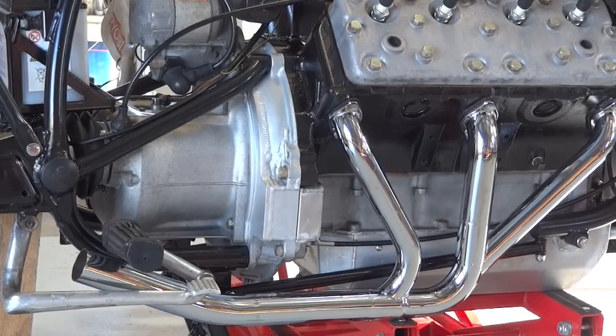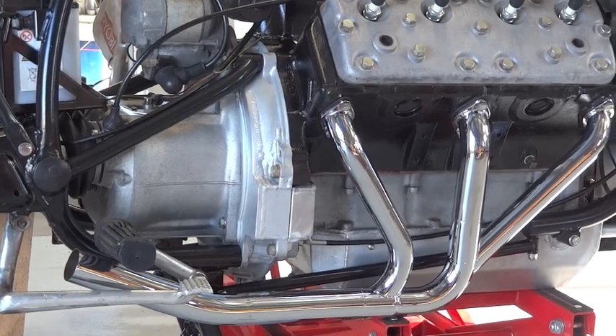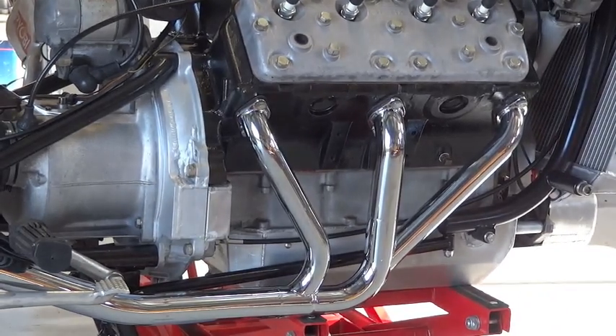And there they are — a newly chromed set of extractors, which I'm quite looking forward to seeing turn all nice and gold and blue when they get hot.